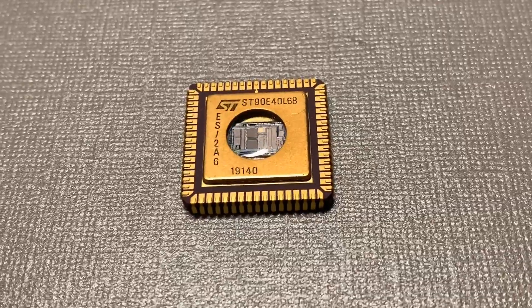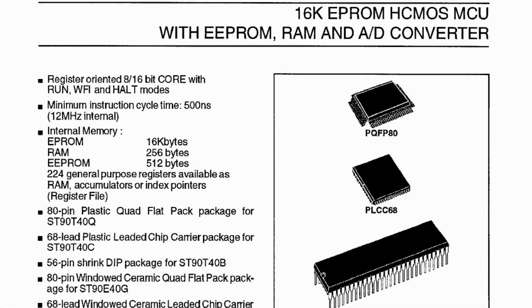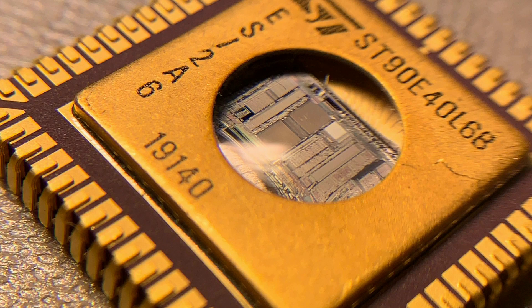This device from ST is a 12MHz microcontroller with an integrated EEPROM of 16KB, therefore the window. And by the way, this one here is actually an engineering sample.